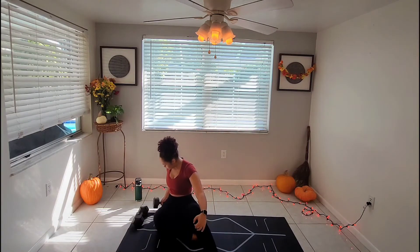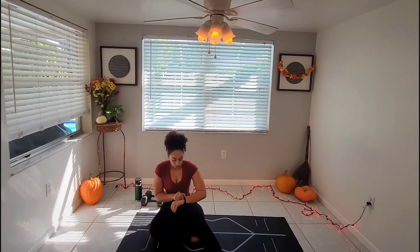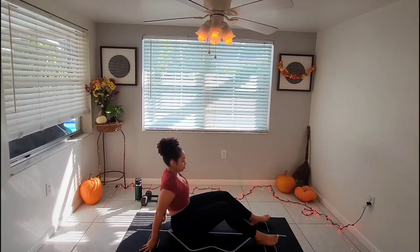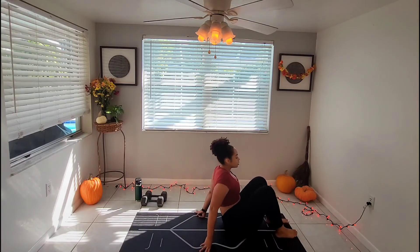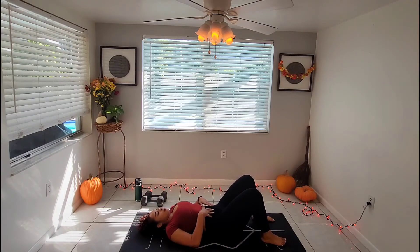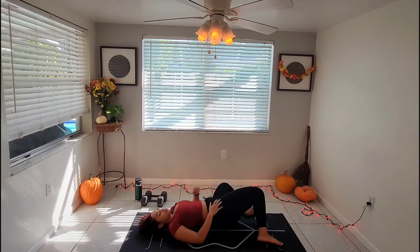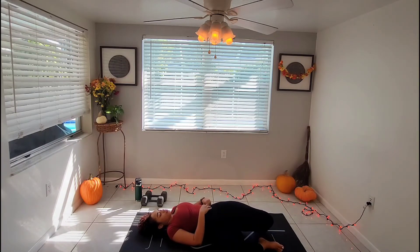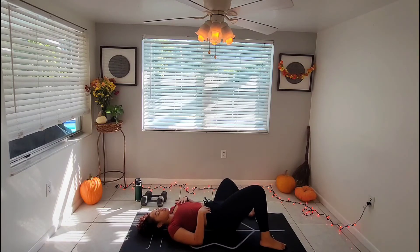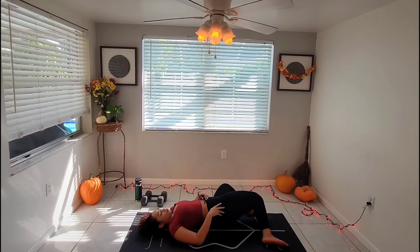Setting aside your dumbbells. Join me on the mat for the cool down. Lying on your backs, dropping your legs each side — kind of like a tick-tock direction. And breathe.